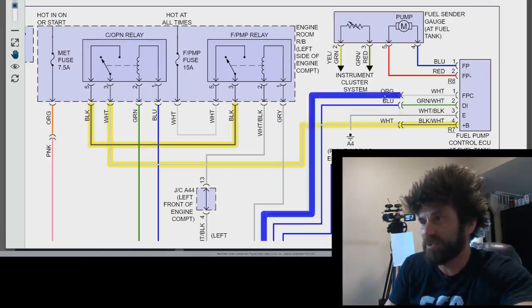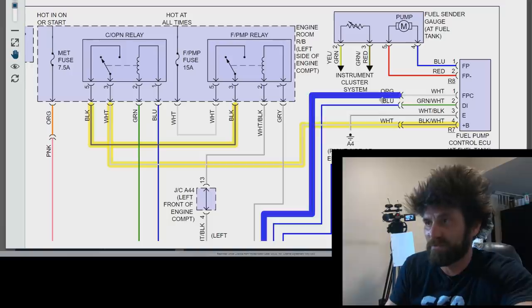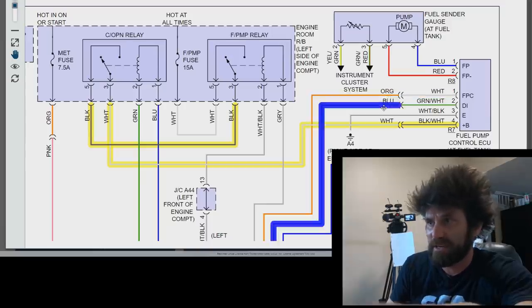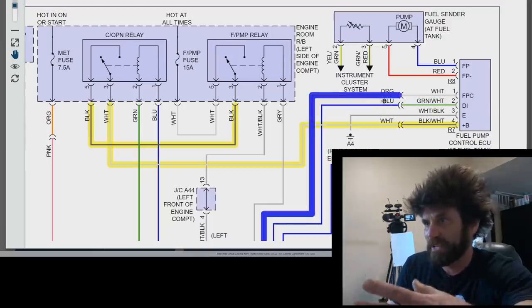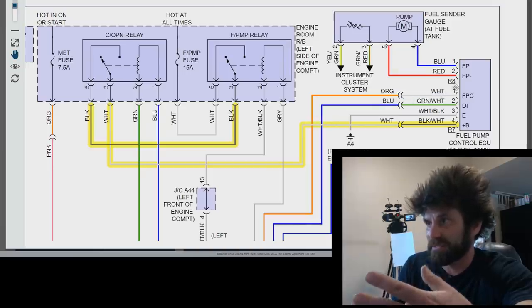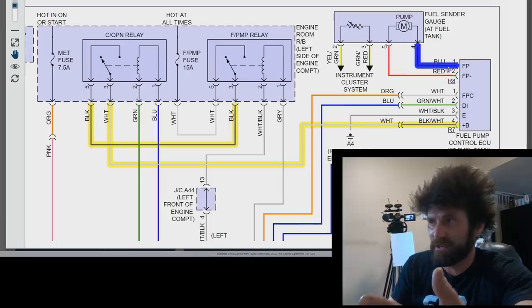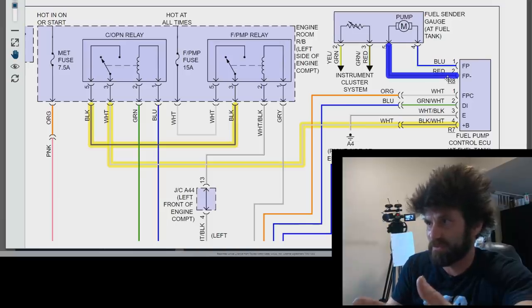These two wires are some sort of controllers from the ECU. It looks to me like this fuel pump actually maybe gets a varying current — maybe it only gets a certain amount of voltage to slow it down at idle, then gets full power when you're under load. That's the only thing I can figure, because from this ECU the only thing that happens is you get two wires going to the fuel pump. From here it's a pretty simple system — you get a power and a ground, and this is our fuel pump.